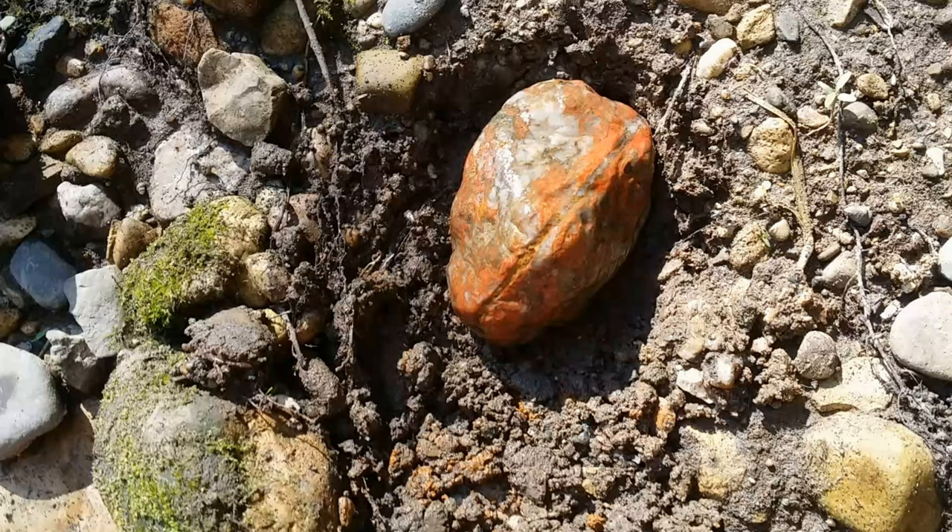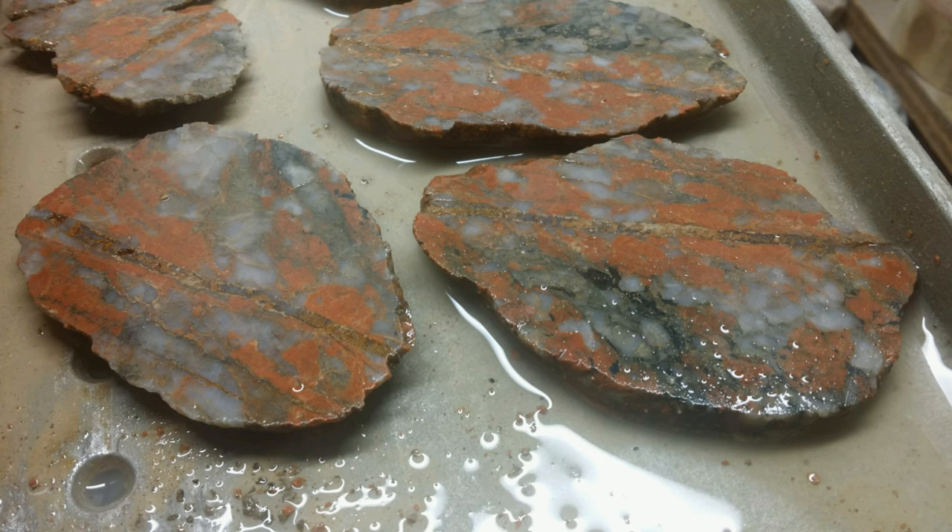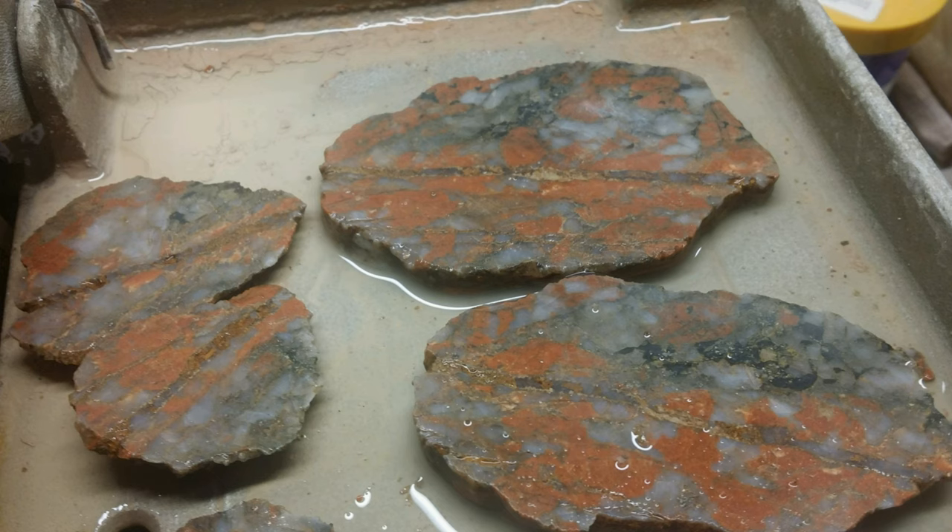The next piece I sliced was this quartz and jasper mix — red and clear. Upon slicing it, I could tell it was a softer material; it wasn't agate material. It was partially crystallized quartz with jasper mixed in. But when I opened it up, I was very pleased with it, so I ended up slicing up the whole thing. It's a bit crumbly on the outside, but I love the pattern and the color. I'll set the slices aside and do something with them later.